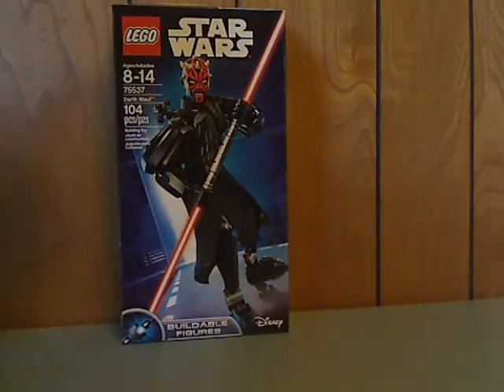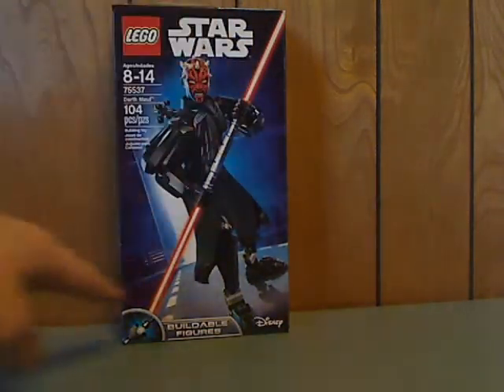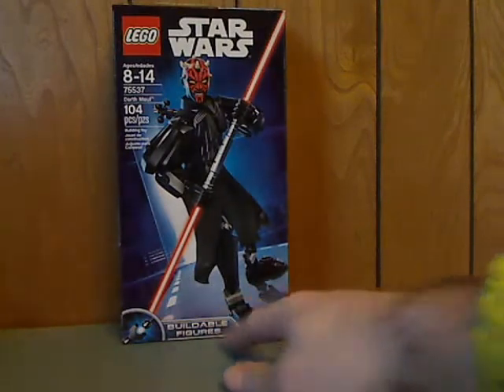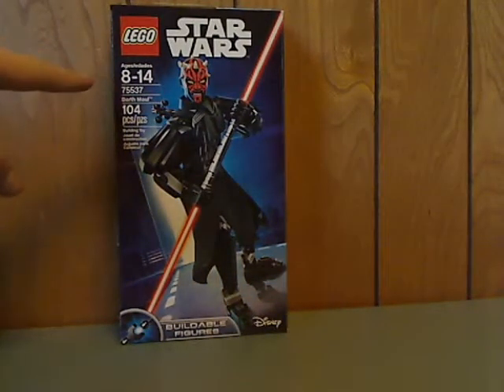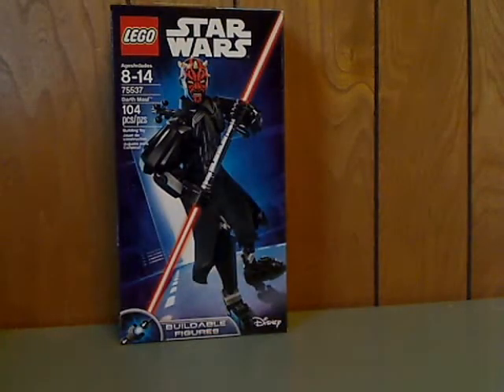On the front of the box, you see the LEGO logo, Star Wars logo, Darth Maul in an amazing pose, and then the Bill of Fingers, Disney, and Benfrey's A314, set number 75537, which has 104 pieces.